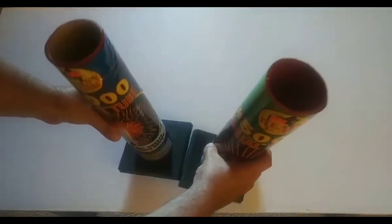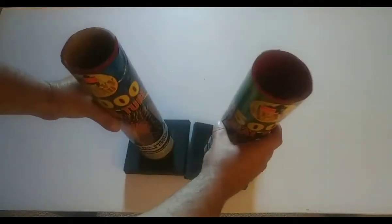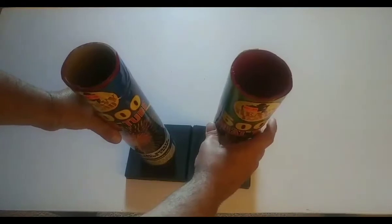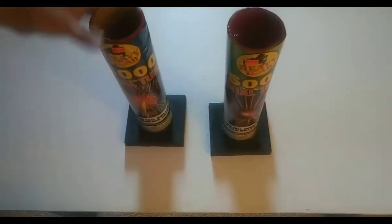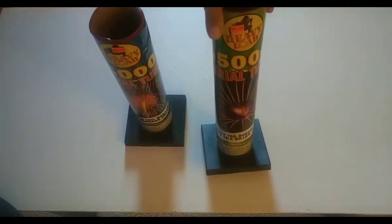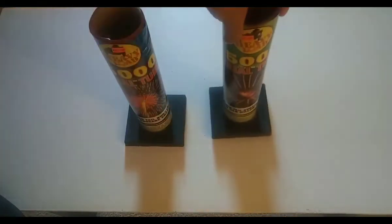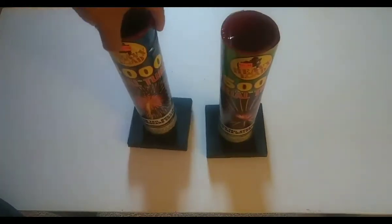Now I'm going to shoot these off to the side like this, fan them kind of at an angle so you guys can see the right and the left. These are three inch tubes. I've never had these single shot tubes before, but I'm actually pretty excited to shoot them.